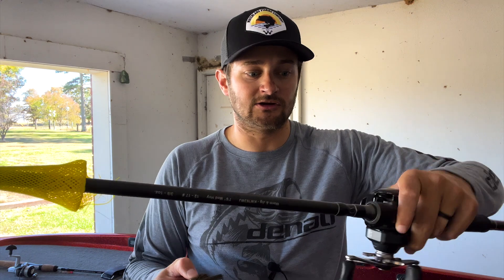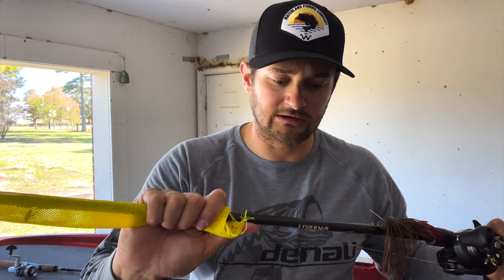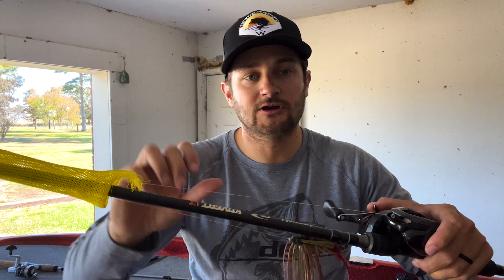If you're on a budget, the structure-style jig is the one to get — you can fish it so many different ways. I throw it on a 7.6 rod; the Highman is around $150-$170, but the Attacks is the more budget-friendly option and I actually have more of those. I use 16-pound fluorocarbon, but in clear water you may want to go lighter.